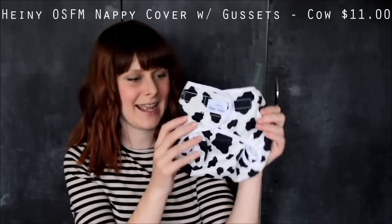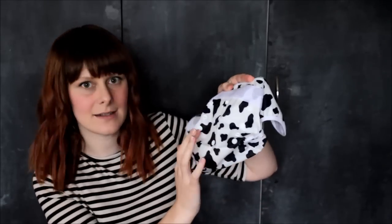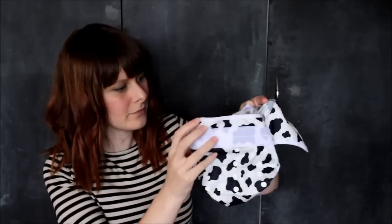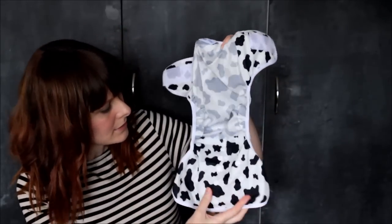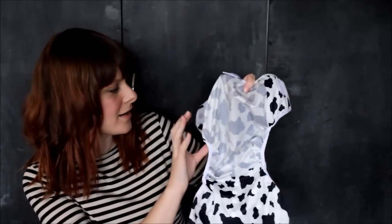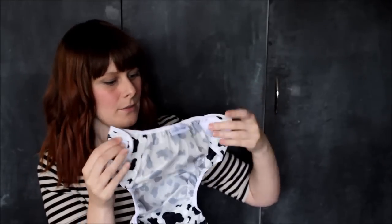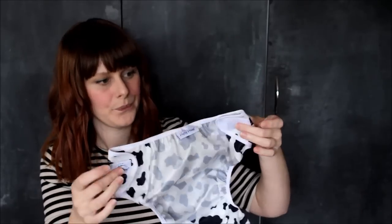Another cover I got is the Happy Heinys in a cow print, which is cute. It's velcro — very noisy velcro. I'm not sure if I prefer velcro or snaps yet — it'll be trial and error. This one has snaps at the front so you can make it smaller or bigger. Inside it's plasticky, which is what covers are, and it has little washing tabs on the inside that you need to stick down when you put it in the wash, otherwise the velcro will attach to everything.